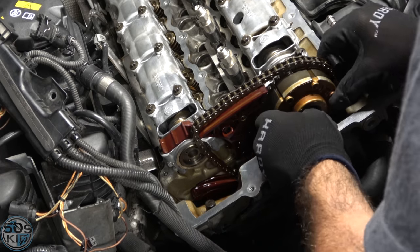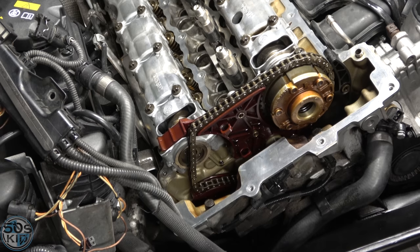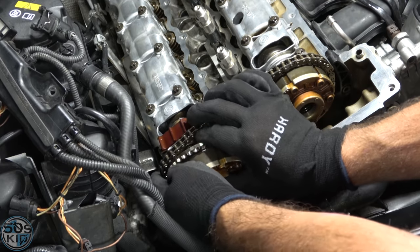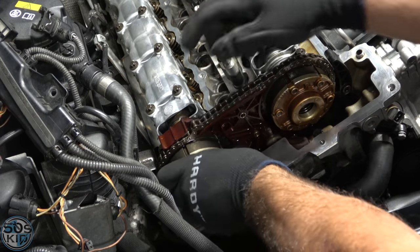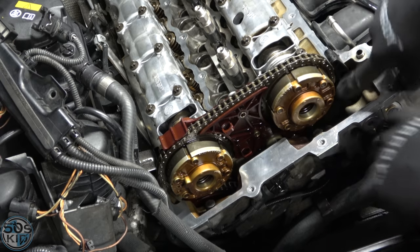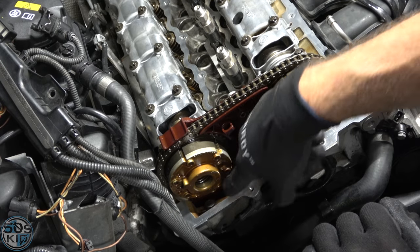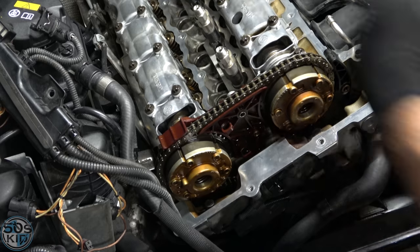Now we're putting the cam phasers on — they go on fairly easily. One actually says EIN for intake, since the German word for intake starts with an E; the exhaust one says AUS starting with A. I kept them on either side so they'd be correct. It doesn't matter if they're perfectly aligned rotationally since everything can turn independently. You want the chain slack on the tensioner side — turn the phasers to push all the slack toward the tensioner side — then bolt these to the cams and everything is good.